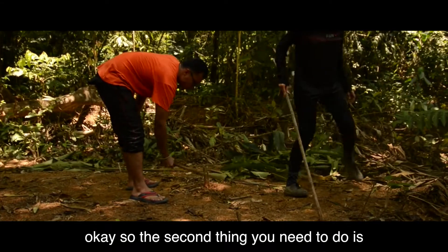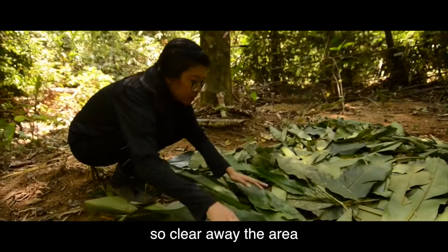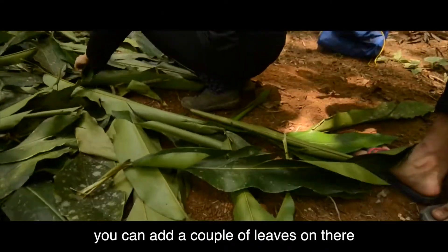The second thing you need to do is make sure the area that you're going to be sleeping on is nice and flat. Clear away the area, and for added comfort you can add a couple of leaves on that too.